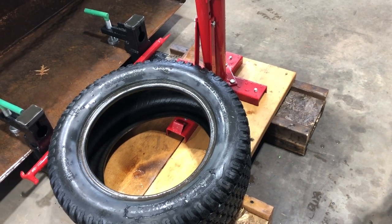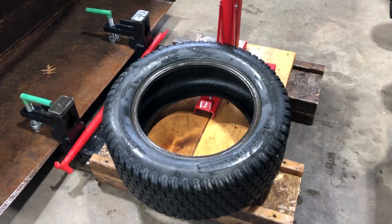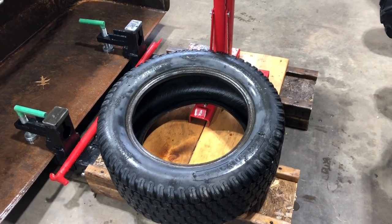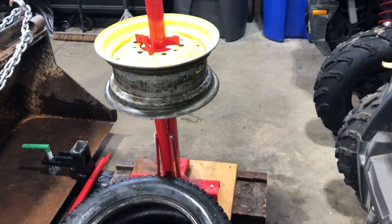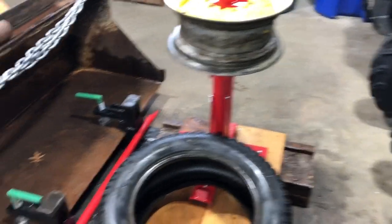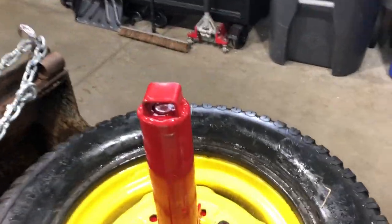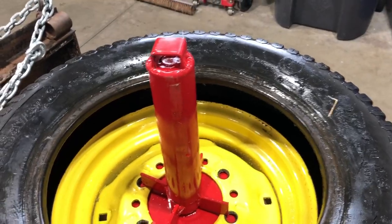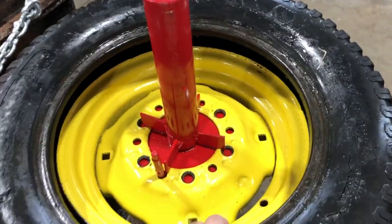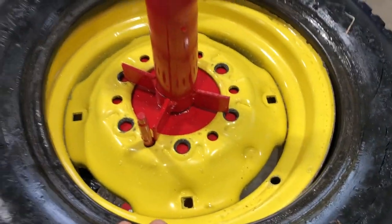I'm going to put this on with the tube in it. First thing you're going to do is put the tire back on halfway, then tuck the tube in there, and then put the rest of the tire on with the tire iron. The tire's back on one side. Next step is I'm going to pull the tire up on one edge, tuck the tube in there, pull it through the hole for the valve, and then put the last part of the tire on.